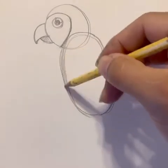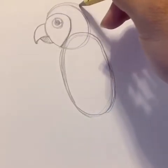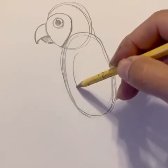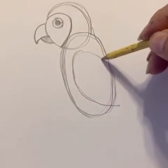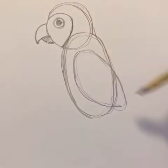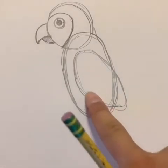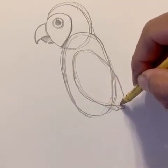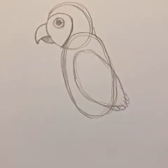So this parrot that DJ and Brooklyn already guessed — we've got to give it some wings. For its wings, we're going to make a football shape. See? Football shape. But over here on the bottom, I want you guys to make little curves so it kind of looks more fluffy.